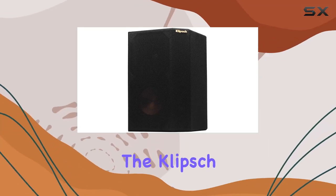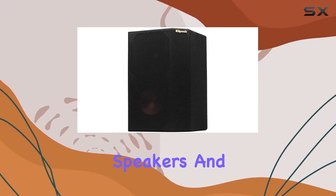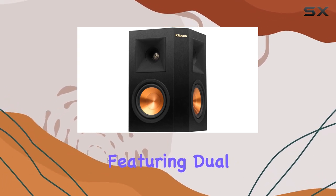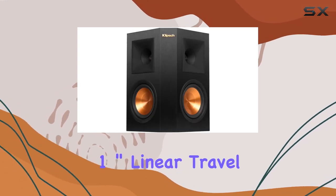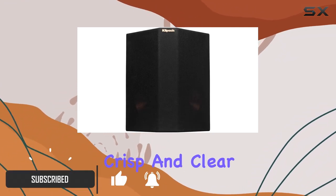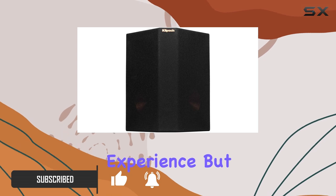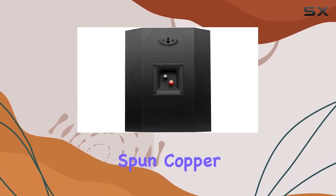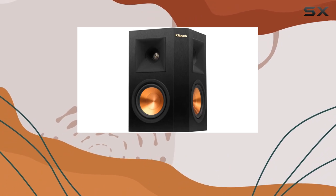Today we're diving into the Klipsch RP-250S surround speakers, and let me tell you, they're a game changer for your home audio setup. Featuring duo one-inch linear travel suspension titanium tweeters, these speakers deliver crisp and clear high frequencies that elevate your listening experience. But that's not all — the duo 5.25 spun copper ceramic metallic cone woofers bring